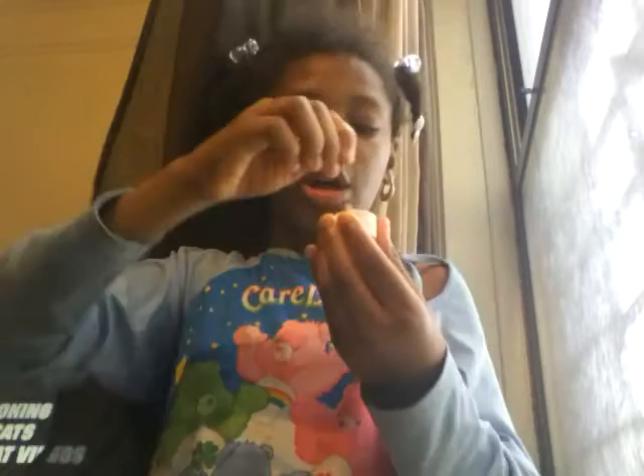They're different flavors — I'm calling this one caramel or coffee flavor because it looks like coffee. And this one actually looks like chocolate, right? Yeah, it looks like chocolate.